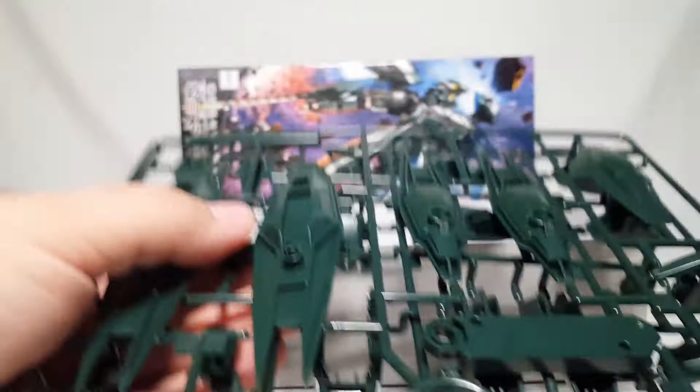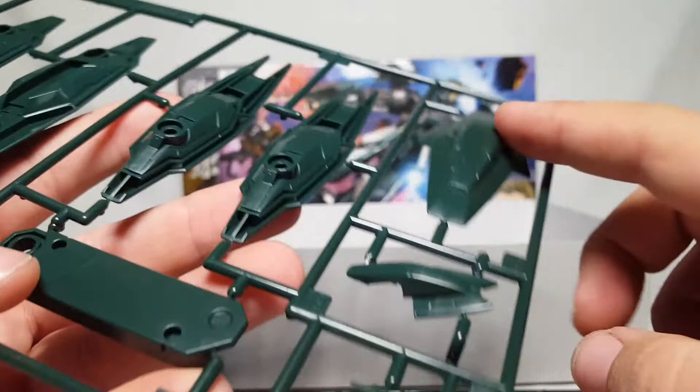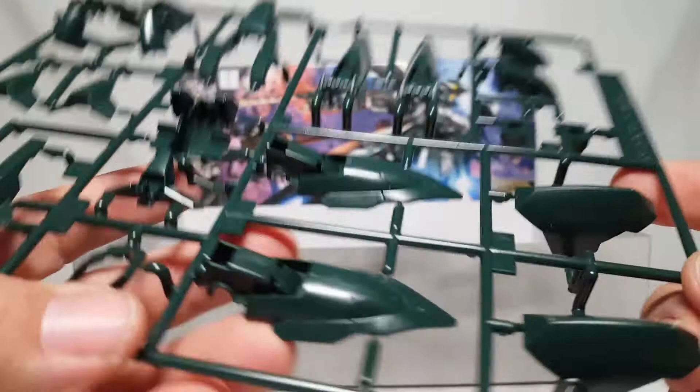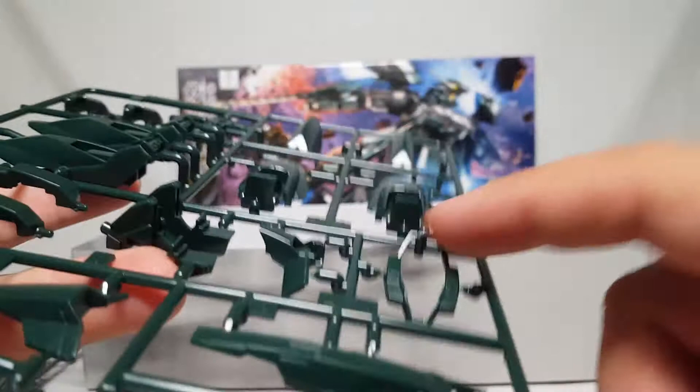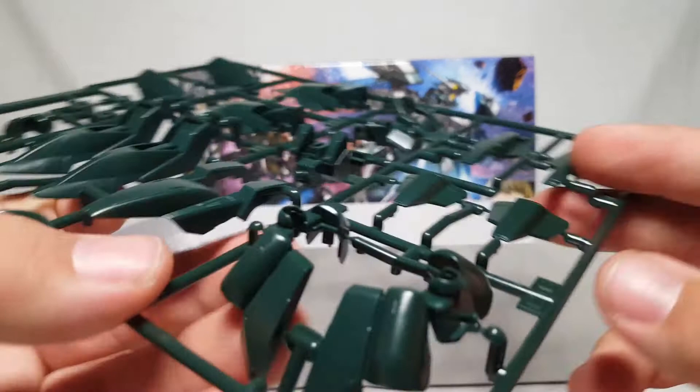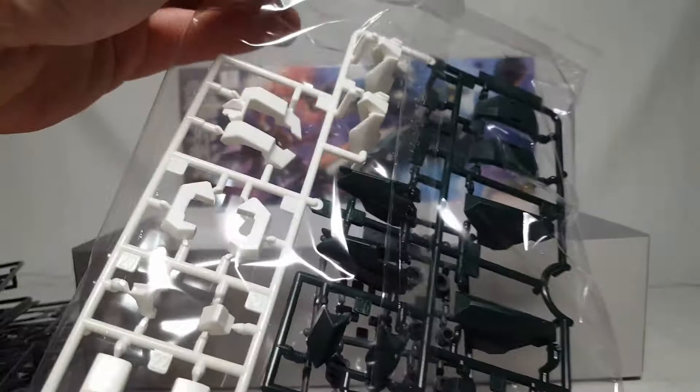I'm basically biting off more than I can chew trying to knock out a bunch of kits by end of year. We've got big side thrusters, big shoulder thrusters, what I assume is a butt skirt, front skirt, and what's probably the top of the head. We've also got a piece that might be part of a stand, since I know this thing comes with one. There's a bunch of armor — knees, side skirts, the bottom of the head area, a chest area — and what looks like regular Region Lays armor overall.